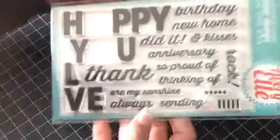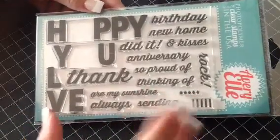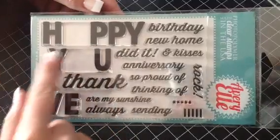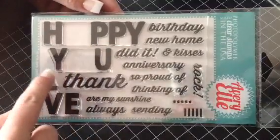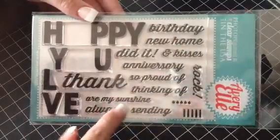And this is another one of my favorites — this one is called Fill in the Blank. This one is like another staple for your stash. I just love this set because you get the happy with the spaces, you know, love, thank. And then you get a bunch of staple words: birthday,